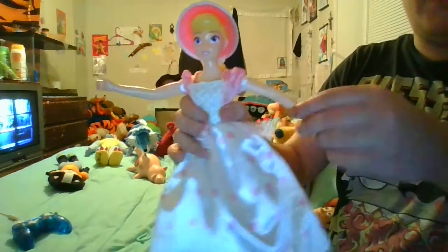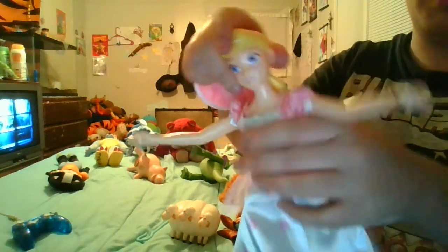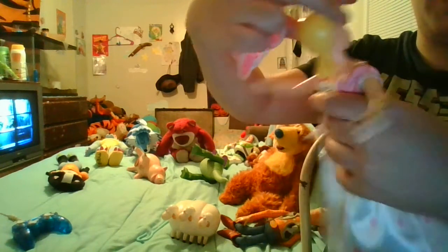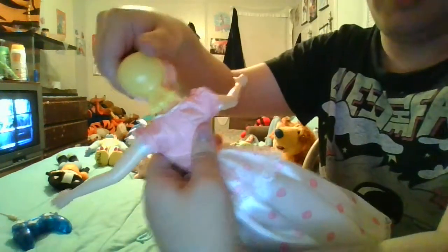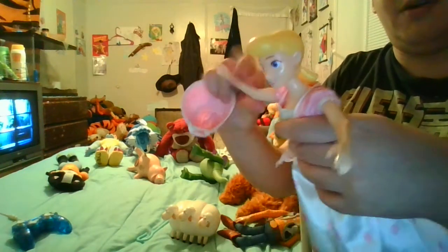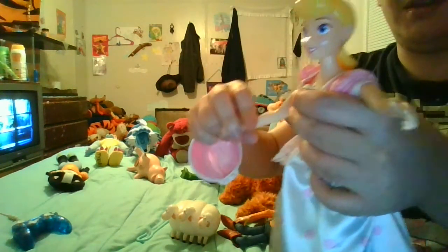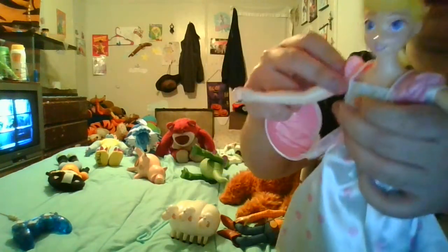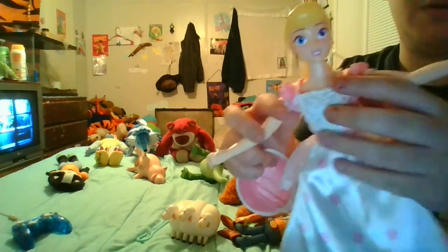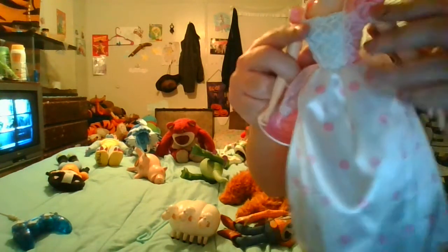Here is Bo Peep herself. I wrote my name at the bottom of her foot. Her dress is very beautiful. Her bonnet is removable so you can have Bo Peep without it, and her head can spin around. Her arms rotate completely — if you hold it down like this, the arm can go down without messing up the shirt. There's authentic detailing and you can get many different poses with her.